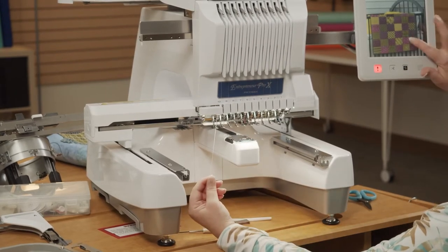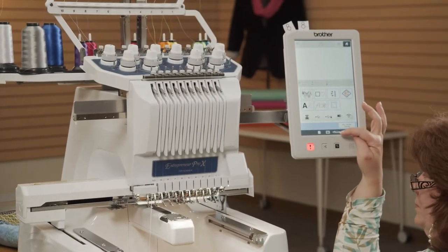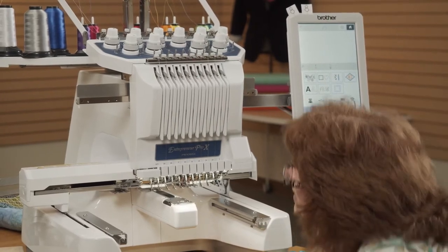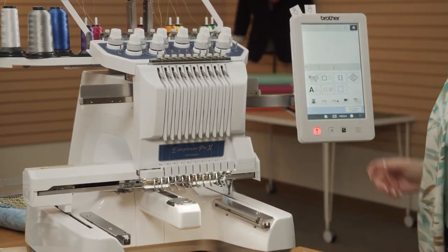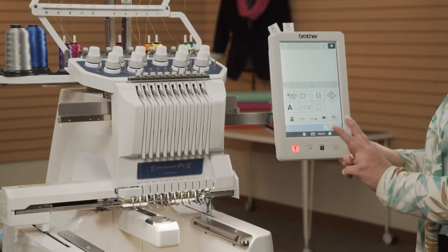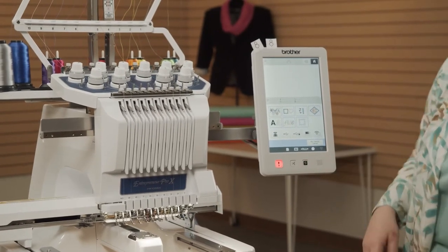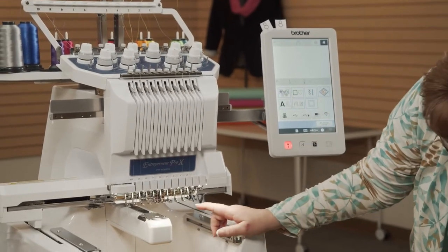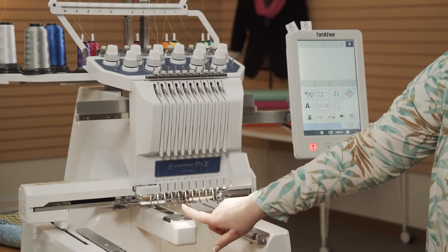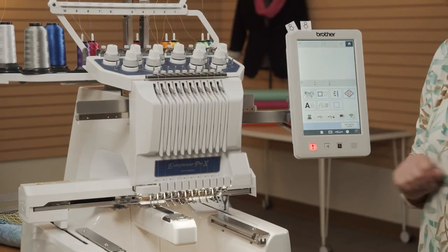And now comes the fun part. Over to the screen, we have some physical buttons and some digital buttons. The far-right button is my needle threader — this is a two-part process. The first step, I'm going to touch the needle and it's going to push a little needle threader through the eye of the needle. But right now I have it on needle number 6, so I just threaded needle number 6.